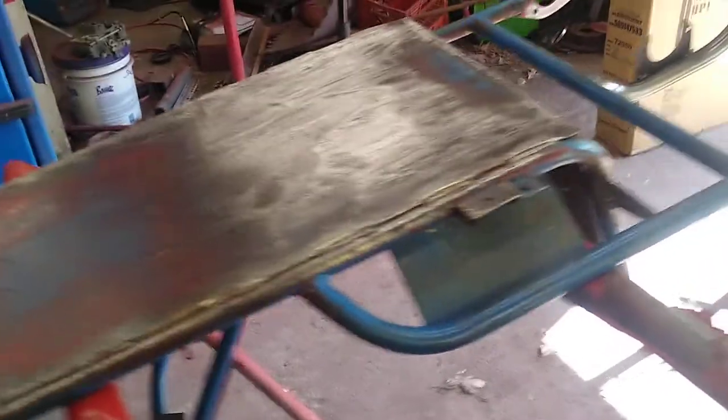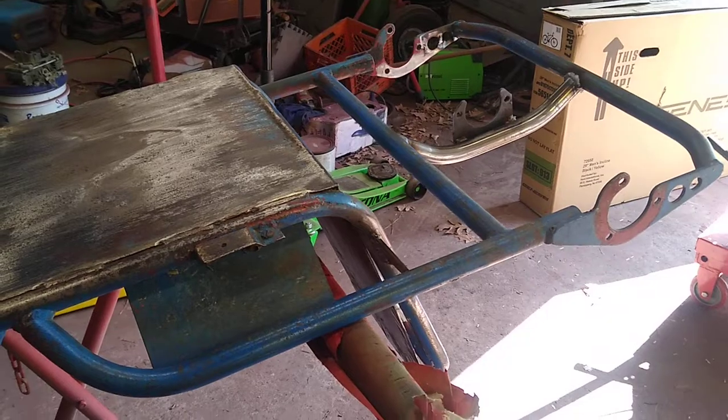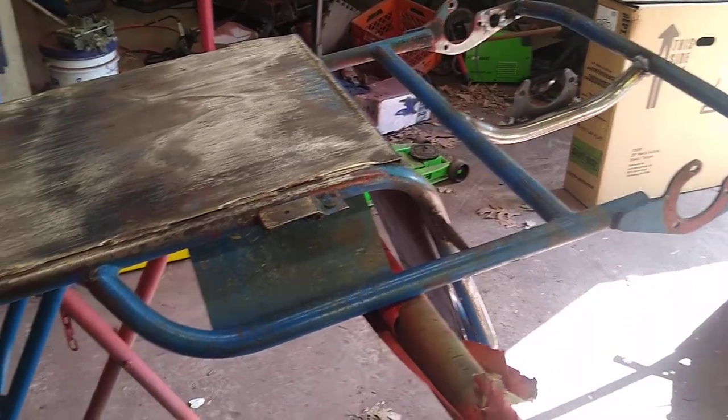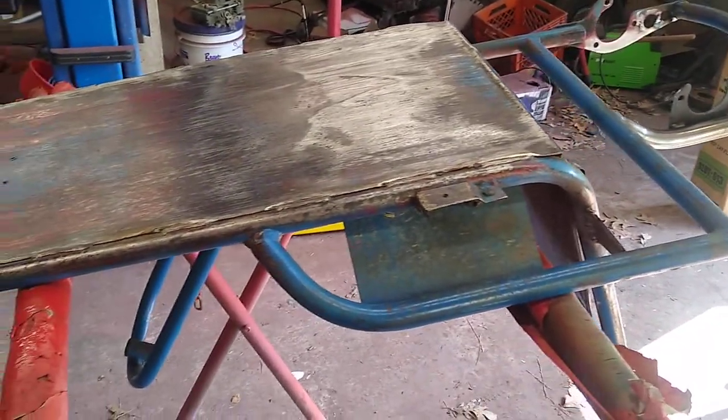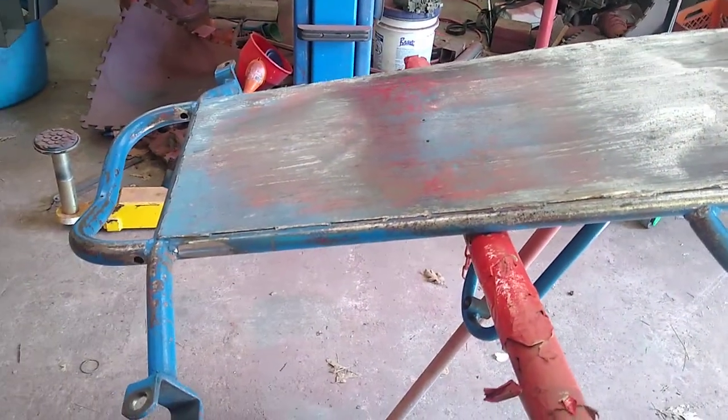We're just gonna fix a few cosmetic things on it and start building the frame. Got lots of parts from Robert Stanton — he's awesome, he's got anything you need for these things. So just watch and we'll see where it goes from here.